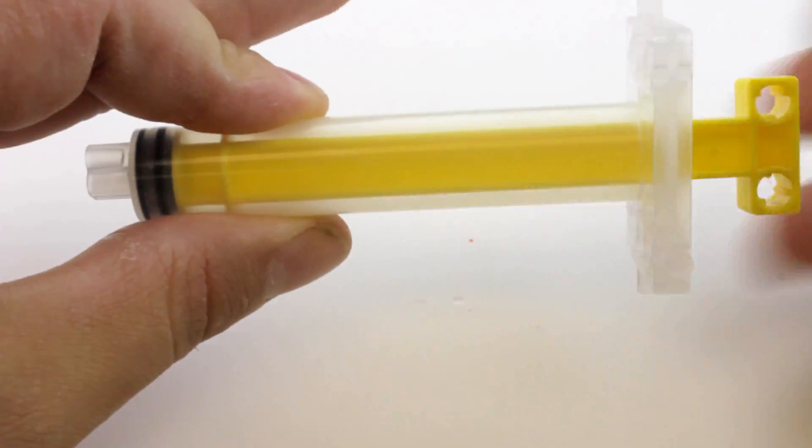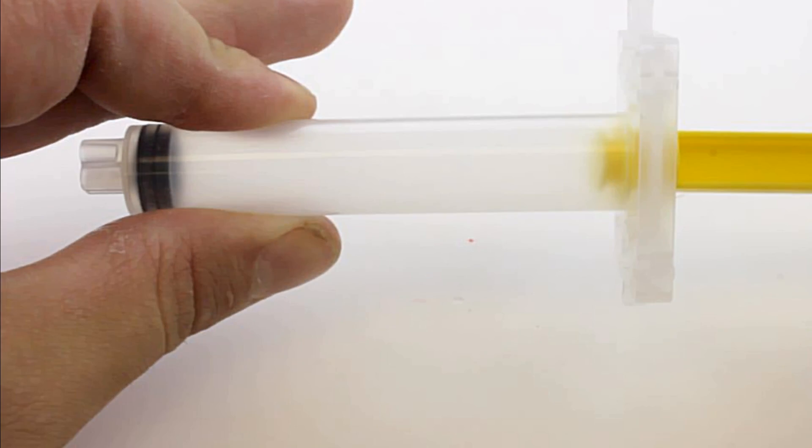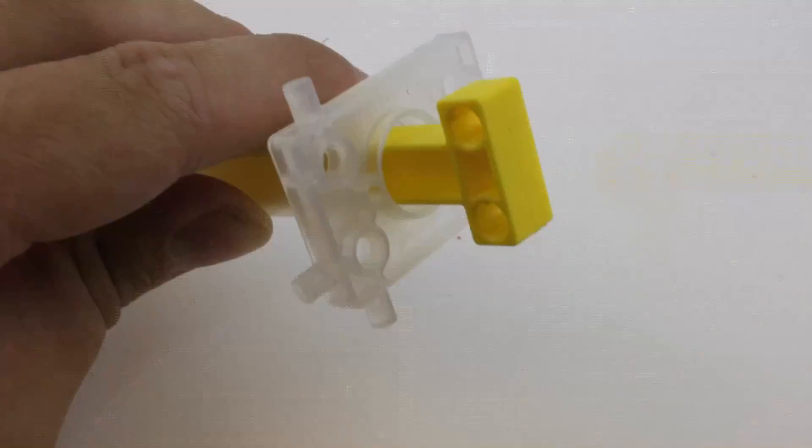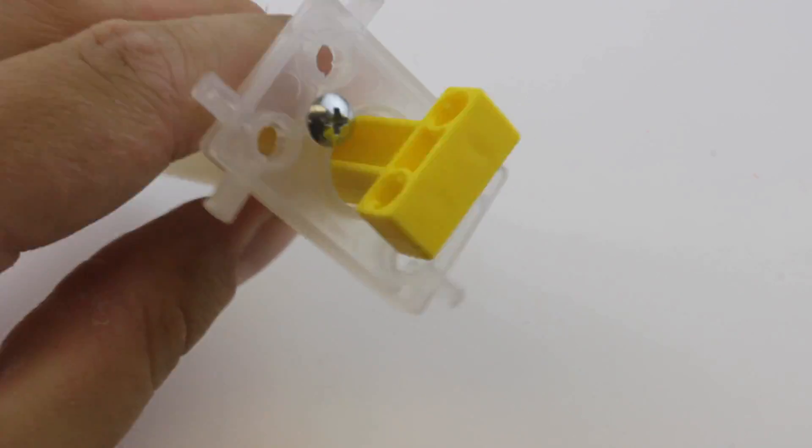Without silicone, the plunger will stick to the end of the barrel and the piston will pull right off. Finally, add two number 6 screws into the barrel to keep the piston from coming out.